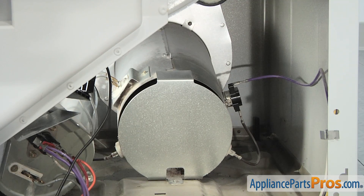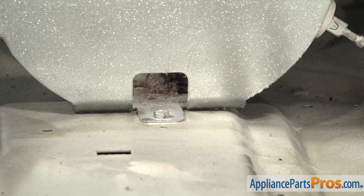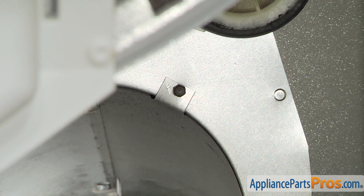Afterwards, you will now have access to the heater assembly. Remove the two quarter inch screws that hold the heater housing to the body of the dryer.